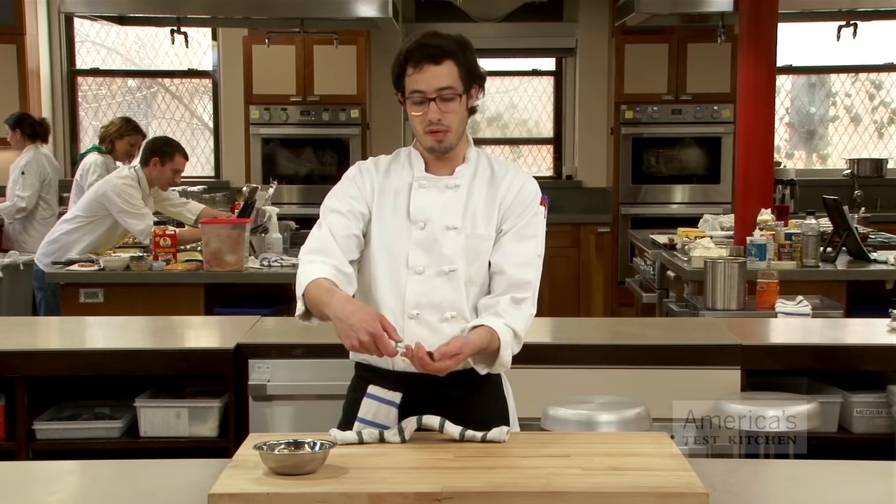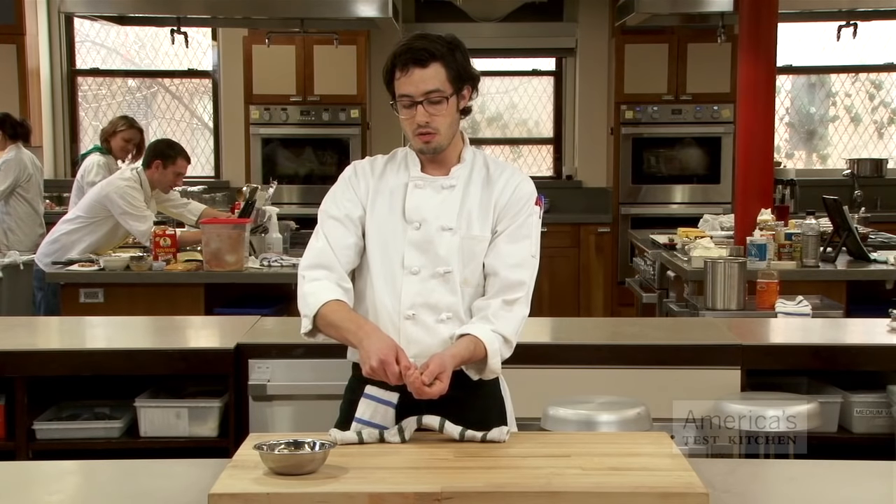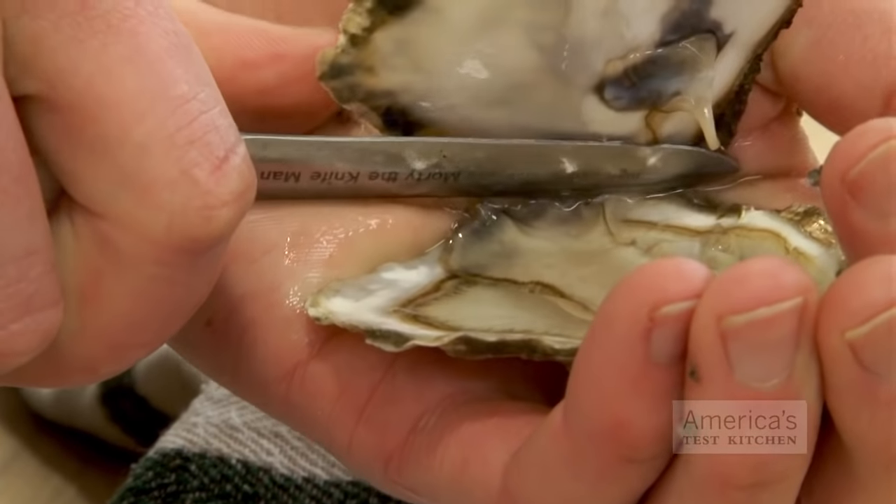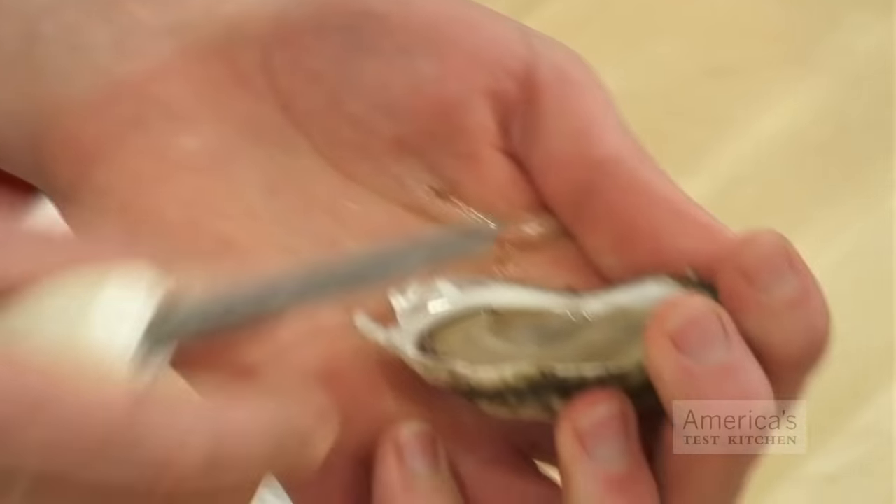I find it easiest to pick up the oyster at this point, and you come down and you're just scraping along the top of the shell to separate the muscle. Remove that, and you've got your beautiful oyster.